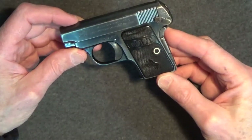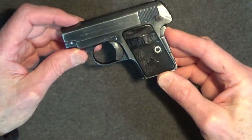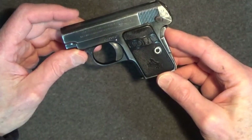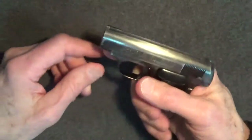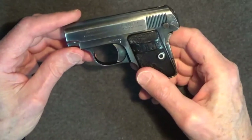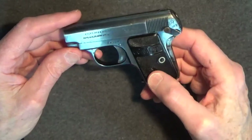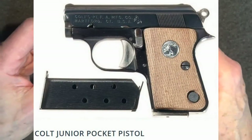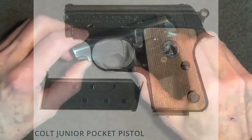About 420,000 of these pistols were produced before Colt ceased production in 1948. Production actually stopped in 1940, and only about 2,000 pistols were made from leftover parts after that. Eventually, Colt contracted with Astra of Spain to produce the Colt Jr. after Colt ceased production of the 1908.